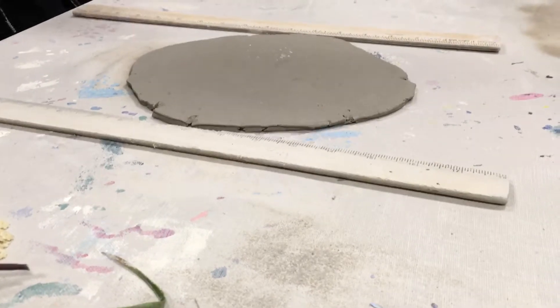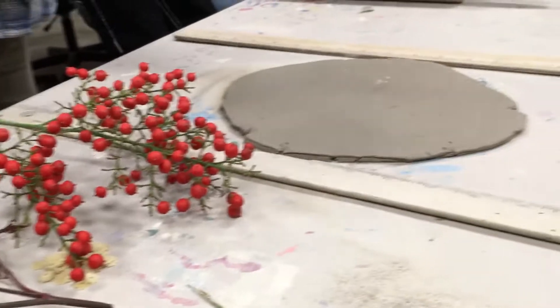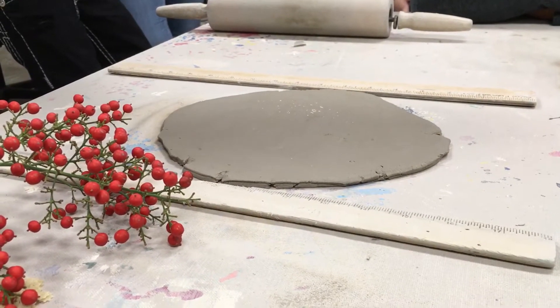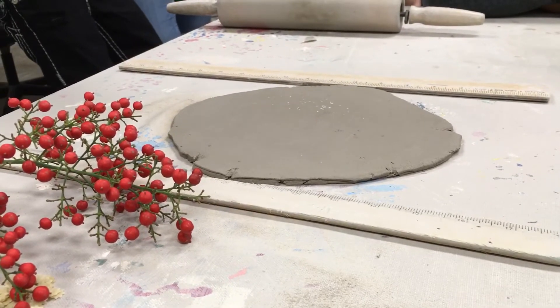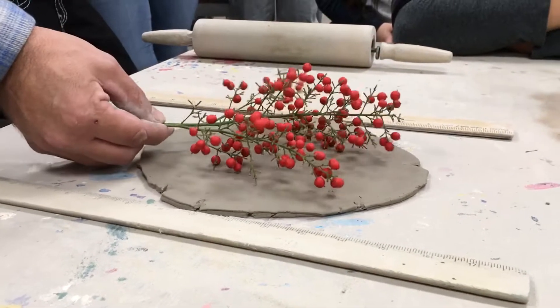There might be areas of dead leaves that stay in there and you can't really get them out. When you're pulling them out, just leave them — they'll burn out during the firing. So don't spend hours just picking those out; it's a little bit of wasted time.